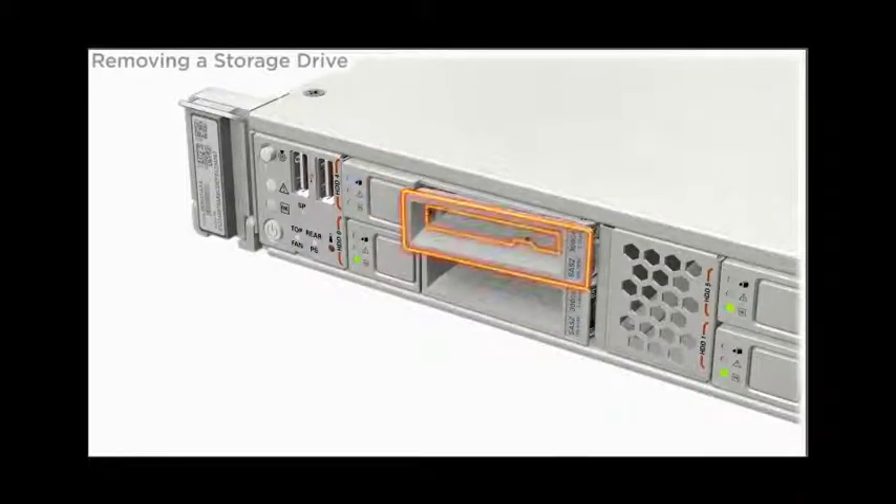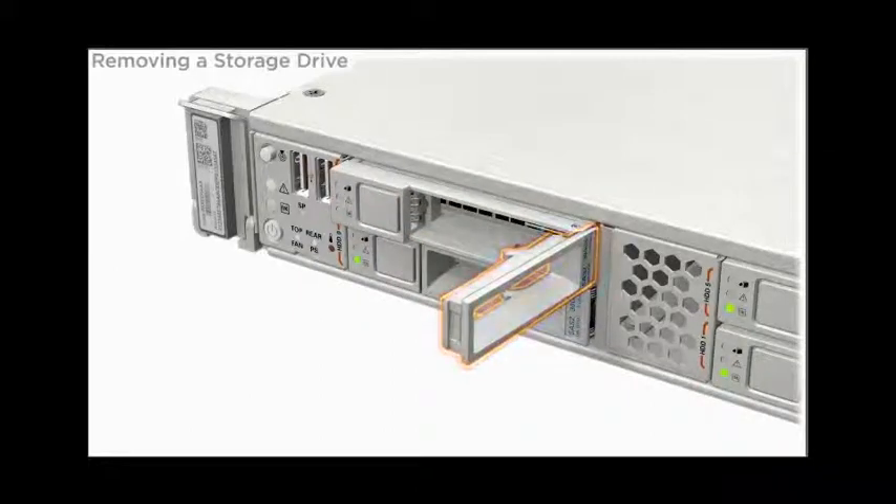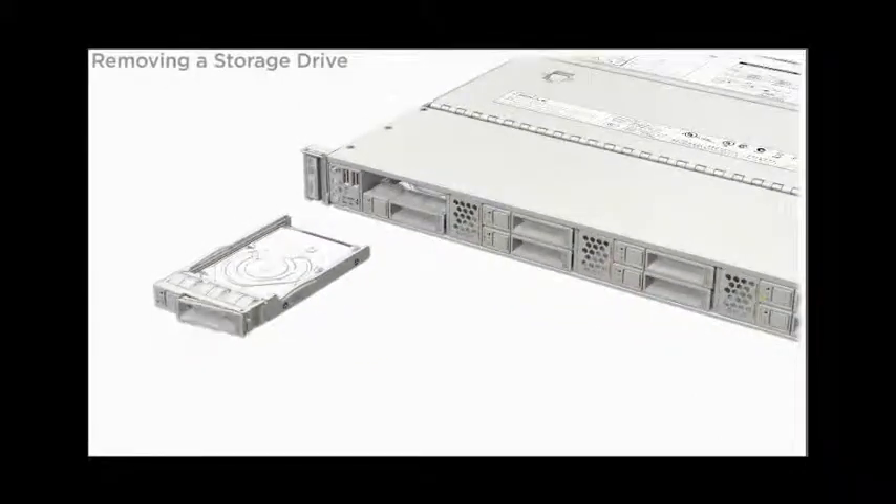To unlock the handle on the drive assembly, press the release button. To remove the drive, use the latch to pull the drive out of the server.